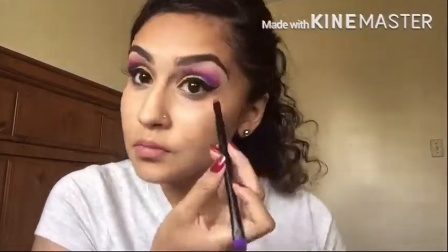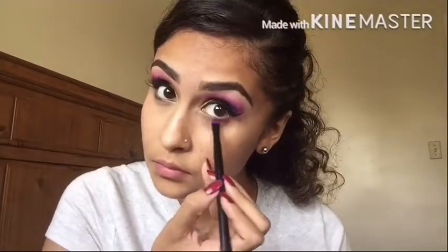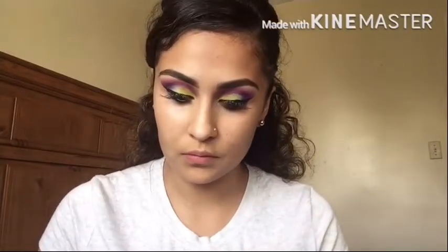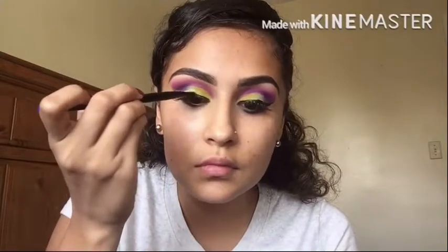Then I'm going to be grabbing that color Savage again and on the small side of the brush that came with the palette, I'm just going to be trying to blend that out with the two purple colors and put that underneath my bottom lash line as well. Then I'm going to take that color Thrash, the yellow color, and try to make a yellow wing on top of the black.